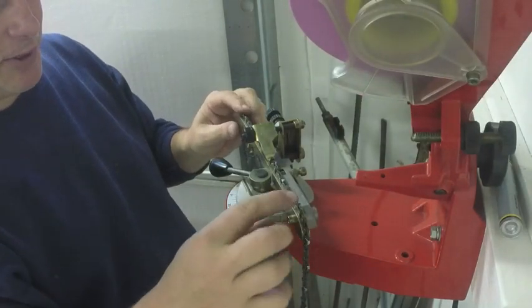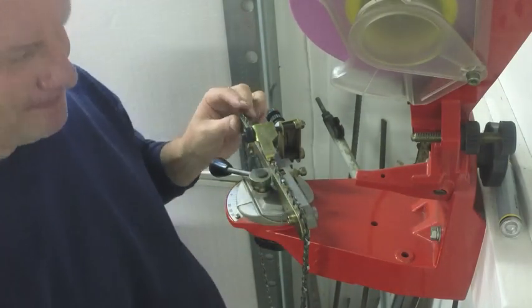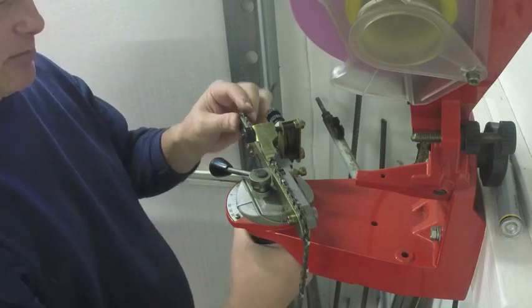That's two complete times around this side. Now if you sharpen one side and not the other, the chain will just cut crooked in your wood, and you don't want that. So you want to sharpen them kind of evenly.